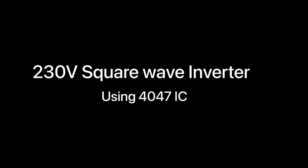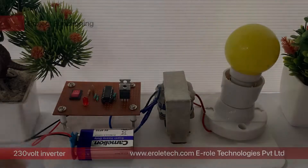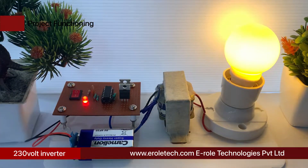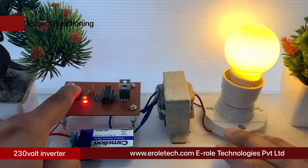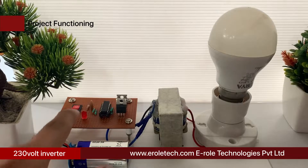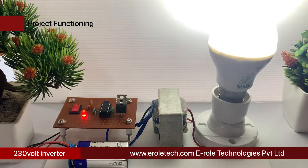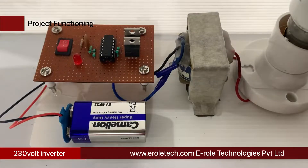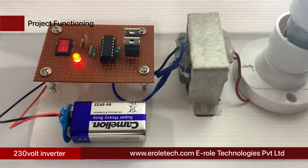A 230 volt square wave inverter is an electrical device that converts DC power into AC power. Our household inverters mainly have two parts: a battery charging circuit and an inverter circuit. The battery charging circuit charges the battery when power is available, and the inverter circuit converts the DC power stored in the battery to AC power whenever needed.